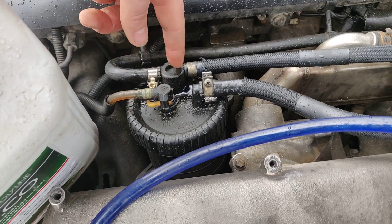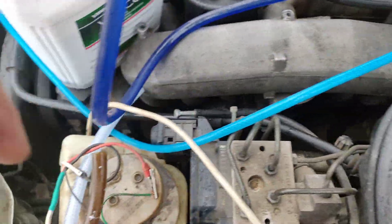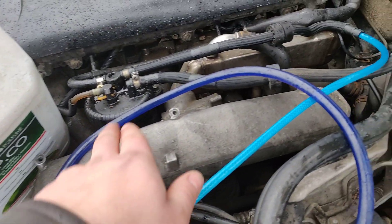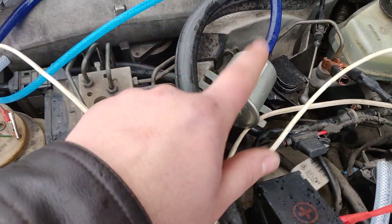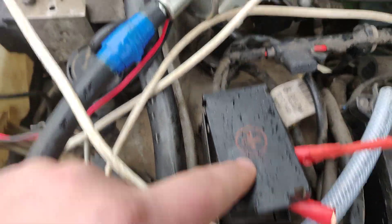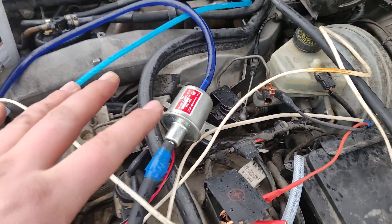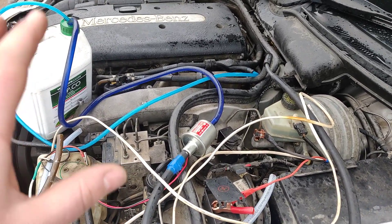The backflow is coming from the injection system, back through this pipe, right into the can. From the can, the output goes through the electric pump. The electric pump is connected: you can see the plus terminal here and the minus terminal here.